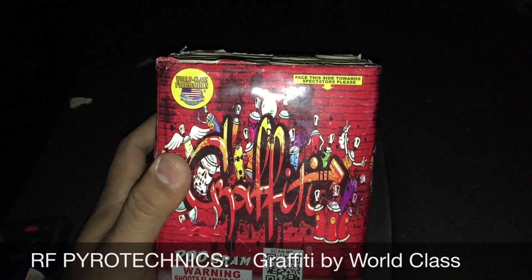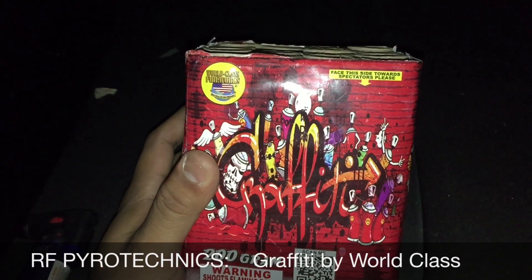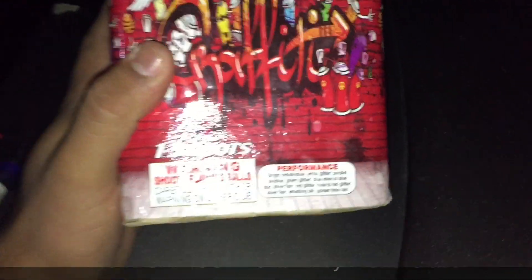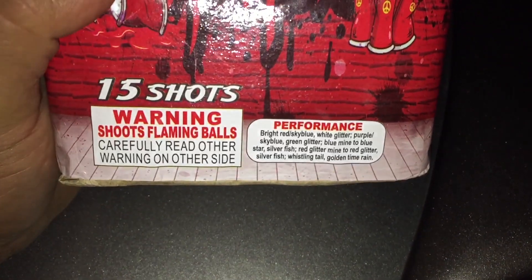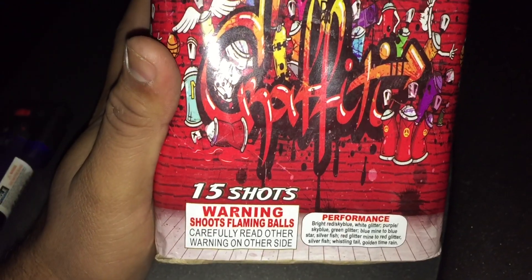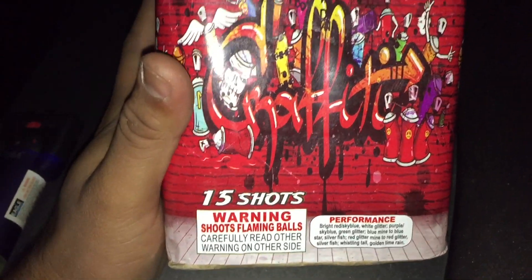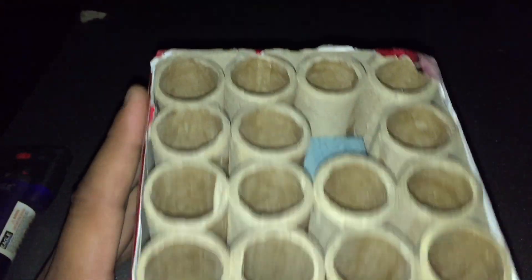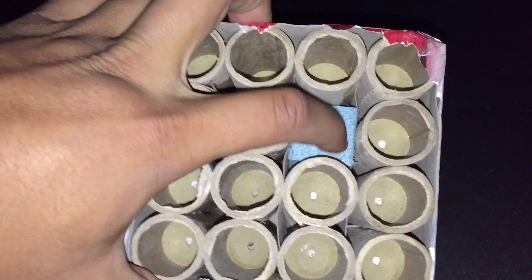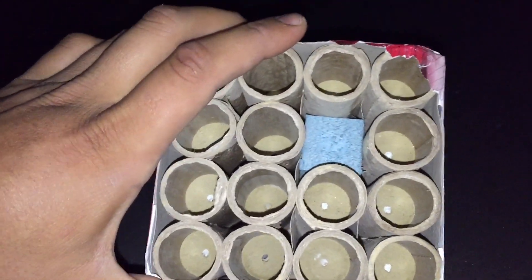What's up YouTube, I'm gonna demo this 200 gram cake by World Class called Graffiti — see the description. It's listed as a 15 shot cake, which is kind of weird, because as you can see it's actually a 16 shot cake design with one shot missing.